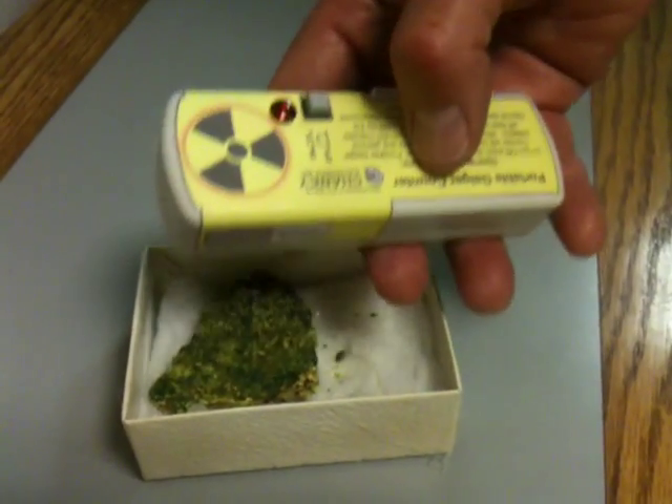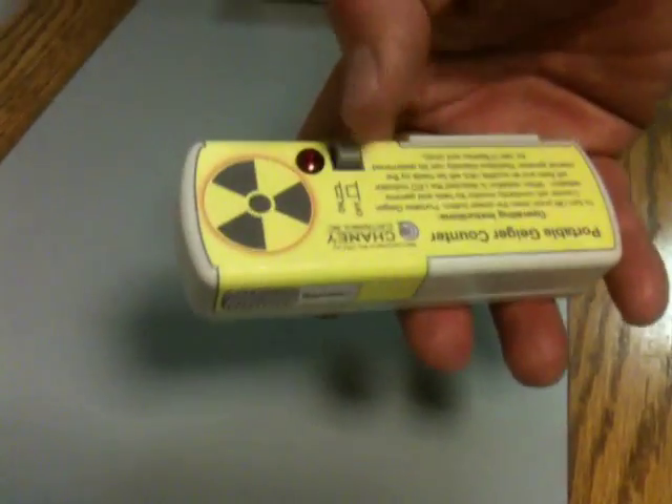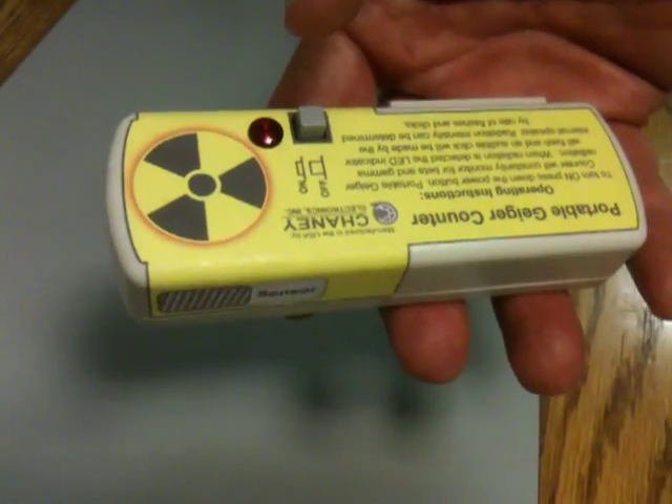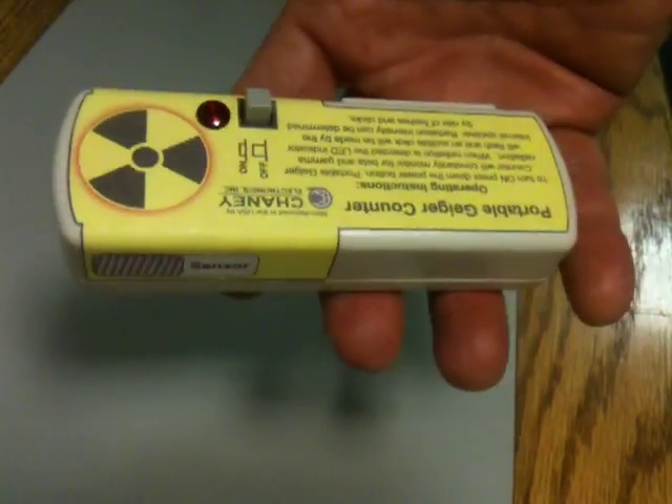It's here in Arizona. The background radiation, you'll get about two clicks per minute. I took this on a flight recently when I was in the air at 30,000 feet, and it was clicking at the rate of 40 per minute. So that's it.